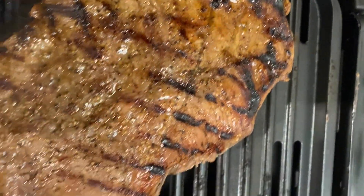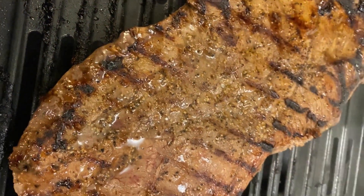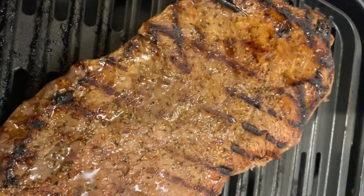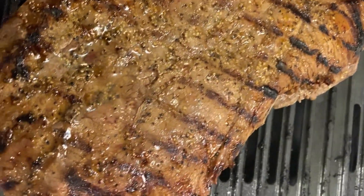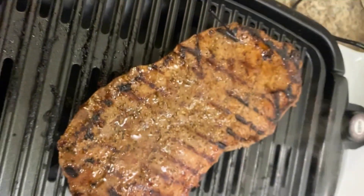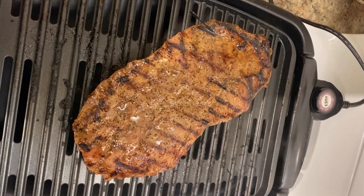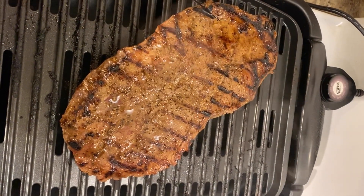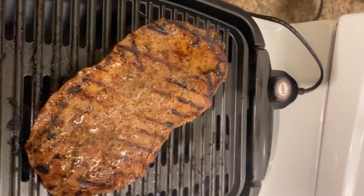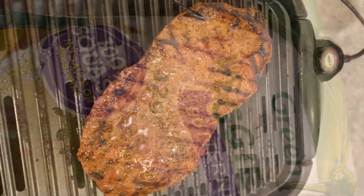Decent caramelization — not as much as I would have gotten outside. We had some sugars in there and some vinegar, so we had to be careful with how we treated this piece of meat. It has shrunk up considerably — that thing drew in like crazy. I'm going to go ahead and cook this side, do another 180-degree turn, then pull it off. We're going to let it rest while we do our sides.